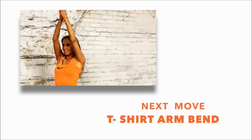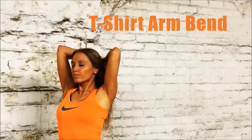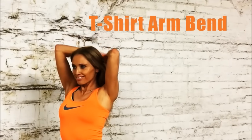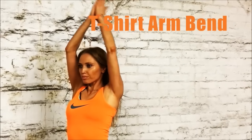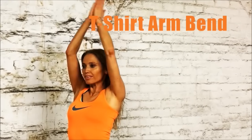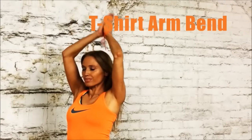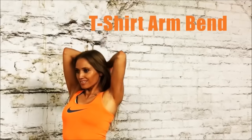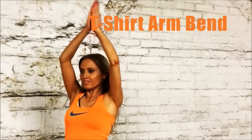The next move is called the t-shirt arm bend. Come into position — your palms are pressed together and you bend down, trying to get your fingertips to touch your shoulder blades. You'll feel this working through the back of the upper arms. Just extend and then bend, keeping that going. Feel that working through those arms — we're really going to tone and sculpt these arms.